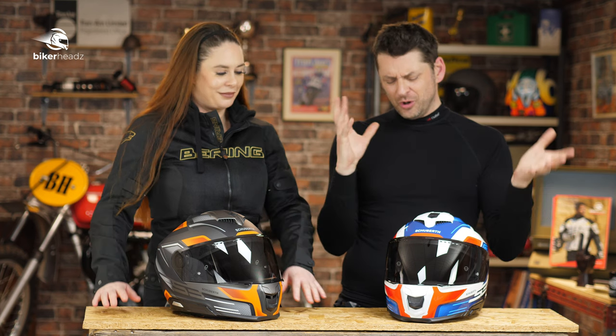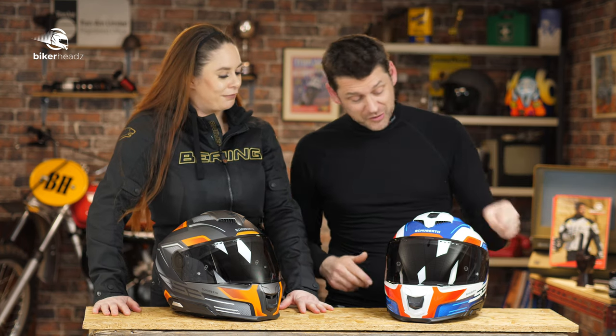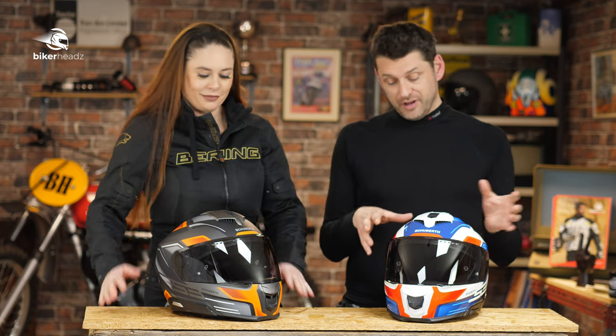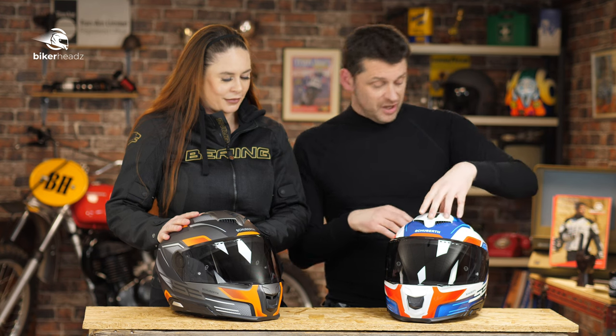Good day, fine people, and especially lovers of quiet helmets who are also a bit flip-lid sceptical, because it's finally here: Shoeberth's new S3. We are going to have a first look into this lid — not a showcase, not even a review, just a first look.